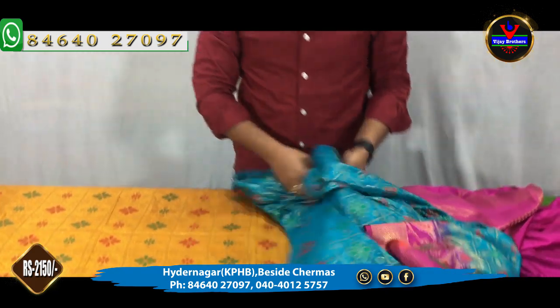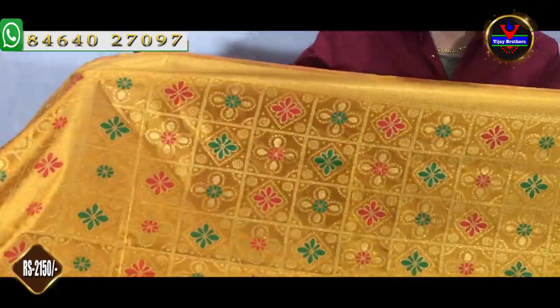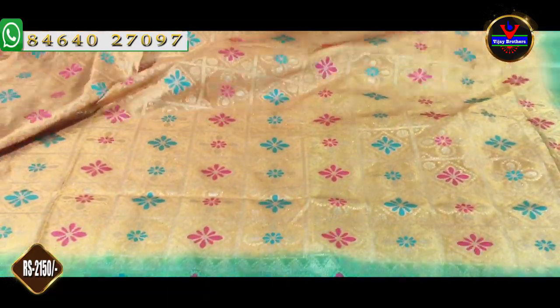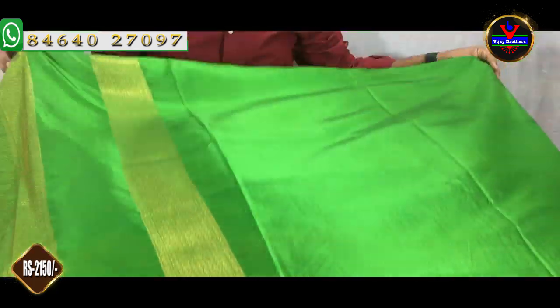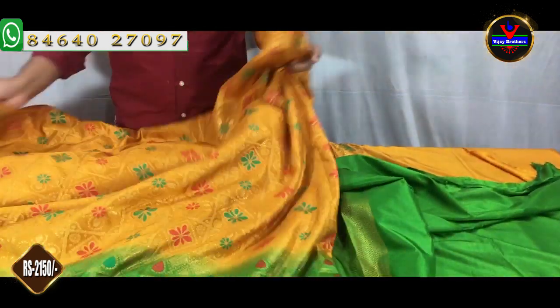This is our main color — we have a lot of mustard color. The yellow color combination and light green color combination are also the latest color combinations. We also have a gold color jerry. If we choose a light green color combination, we will design the border as well as Mina work. We also have a contrast color with the same color blouse.